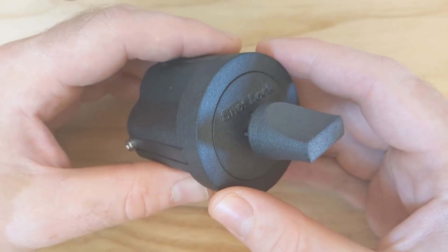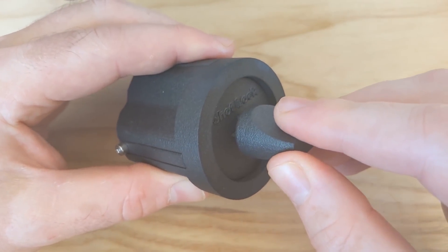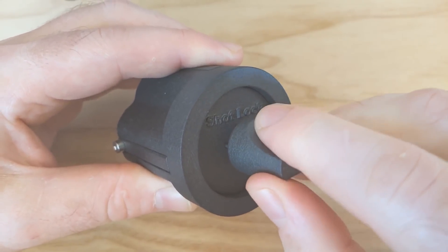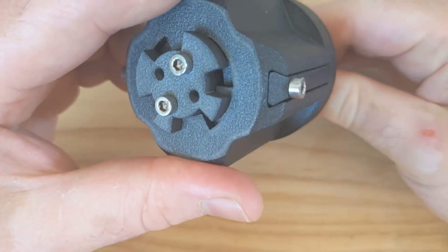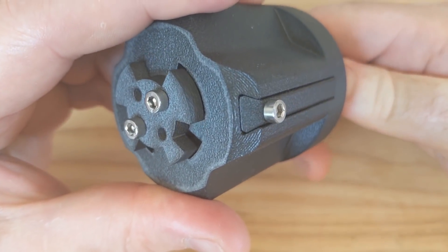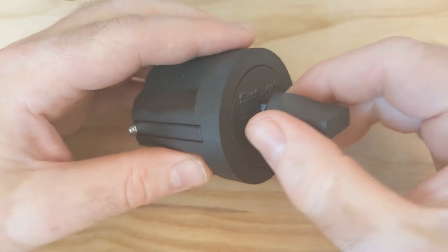It has a slightly unusual action. To open it, you have to push the key in a bit before you can turn it. There's a mechanism on the back to enforce this. The design is similar to a crosslock, or a cruciform lock.